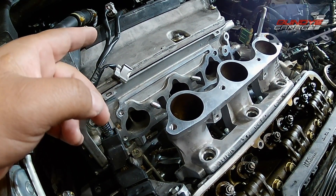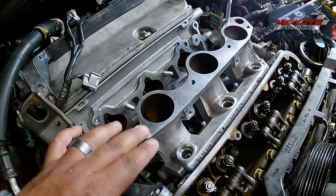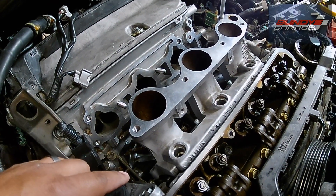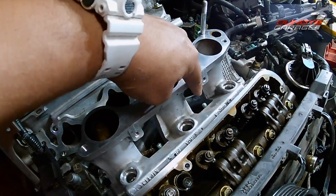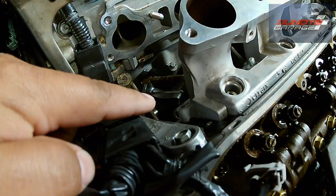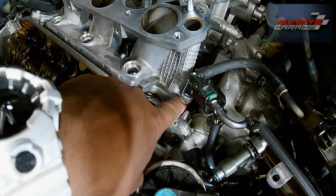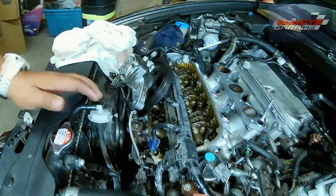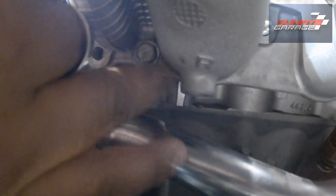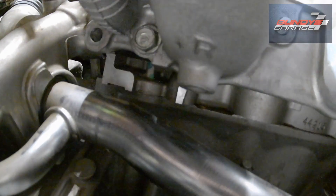On these two lower intake manifolds: bank one, the one closest to the firewall, actually has two nuts and two bolts that hold it in. On the one closest to the radiator, I had to get a mirror and look back there — it has two nuts and then three bolts that hold it on. There's one bolt here, one right above that, and then right next to that to the left a little bit is another bolt — that's the third bolt right there. So you've got to get that out as well — another 12mm.